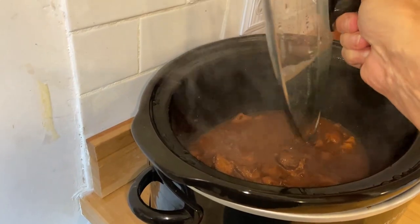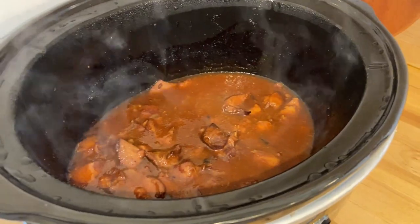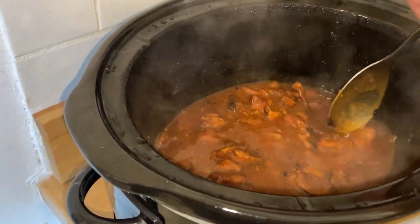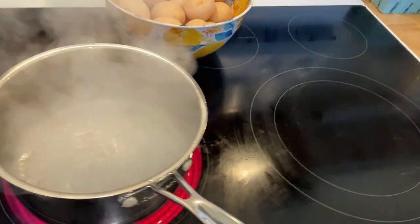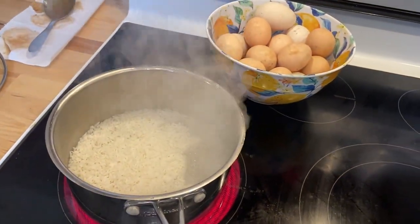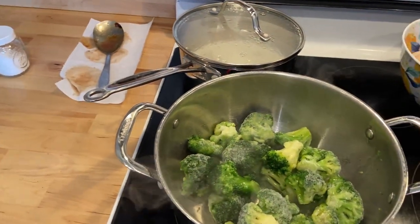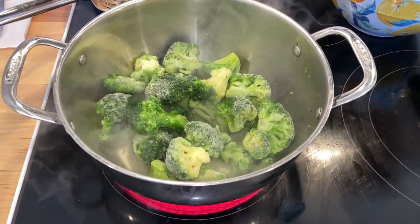It's done! Look at that — the house smells like a Chinese restaurant. This was so easy to put together, it took me about five minutes. The hardest thing was cutting up the chicken. I cannot wait to eat this; I know it's going to be delicious. All I'm going to do is make some minute rice to go with it — just heat up the water, put the rice in there, and in five minutes it'll be ready. I'm also going to steam up some broccoli from the freezer to go with it.